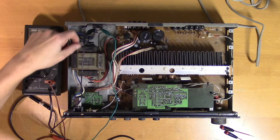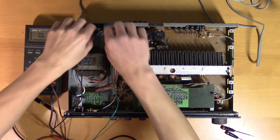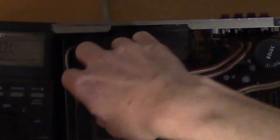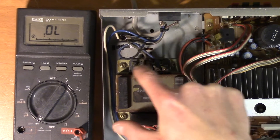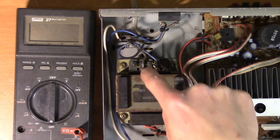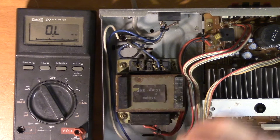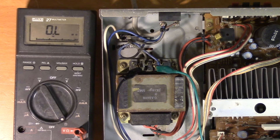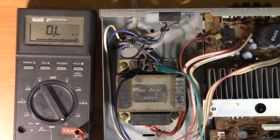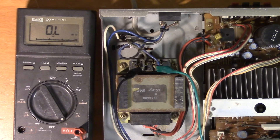It seems like we can open up this plastic cap to check the connection between these wires and the primary winding on the transformer. Here we have the transformer terminals for the primary winding. We should be able to measure the resistance directly on the terminals — and we just get an open circuit again. So it does actually seem like the transformer is burned out. You don't see that very often, as safety features such as fuses and circuit breakers usually prevent this. But transformers can fail just like any other component.